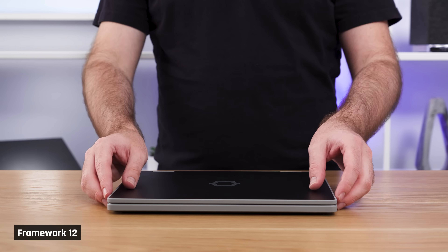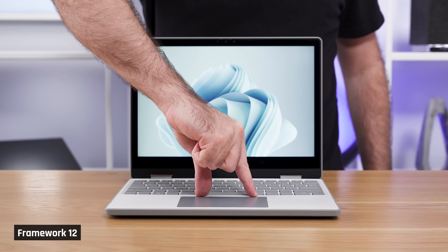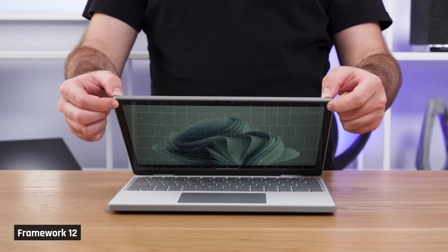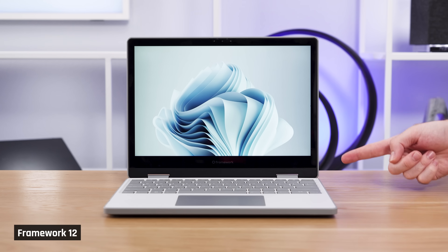Let's get into the fun stuff first, checking out this brand new chassis. Unfortunately, it does look and feel very cheap with its plastic pieces surrounded by rubberized TPU trim. There is significant keyboard deck flex, a little screen flex, and whole laptop flex, honestly.